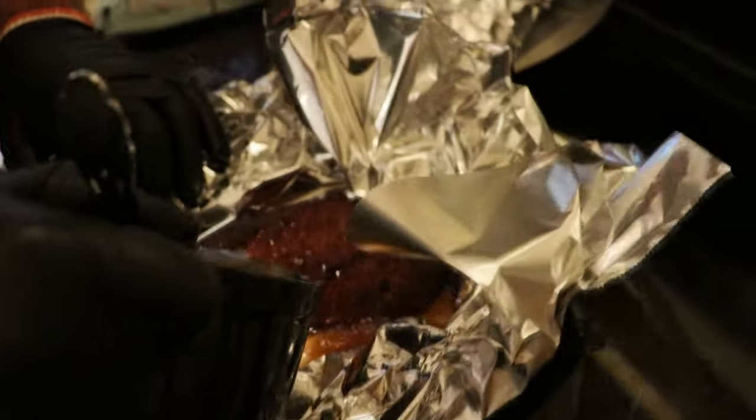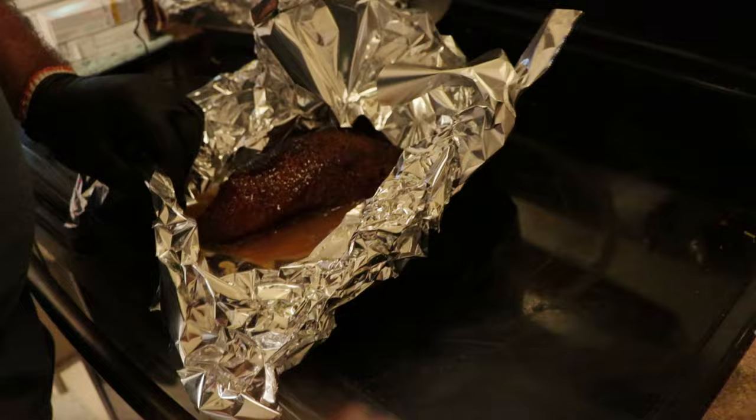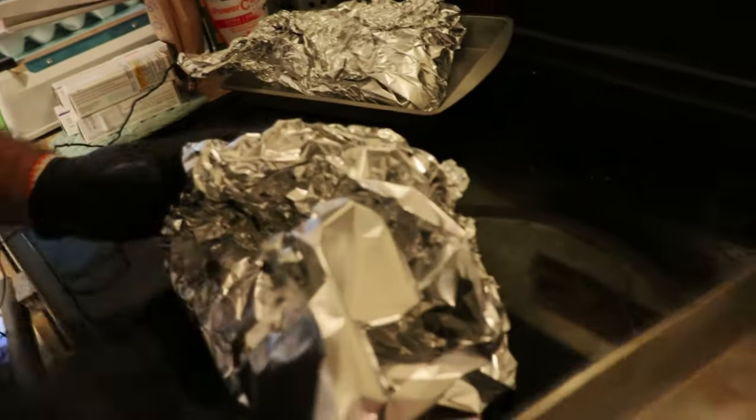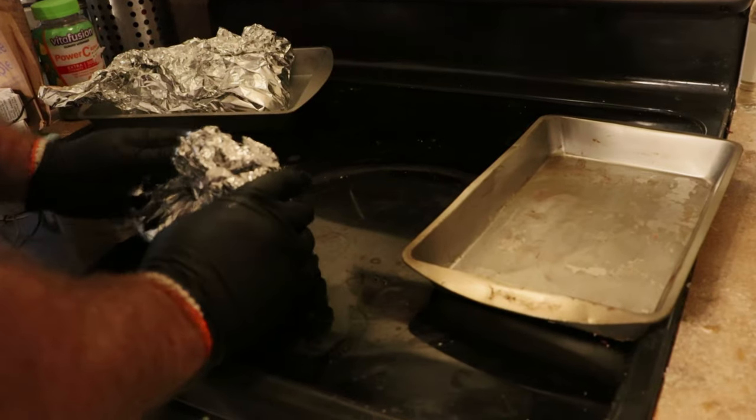Just dropping a line here from the editing table — I forgot to say it in the video, but we're actually using some of Sam's homemade chicken broth poured into the wrap, along with about two tablespoons of Worcestershire. It made this pulled tri-tip absolutely insane. You have to try it — can't recommend it enough.